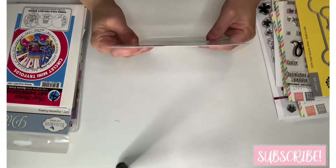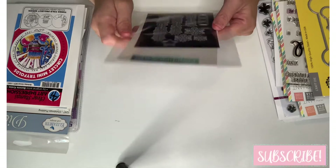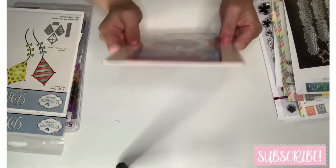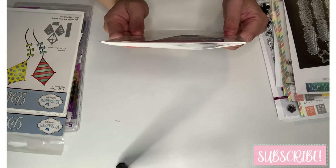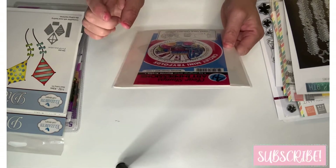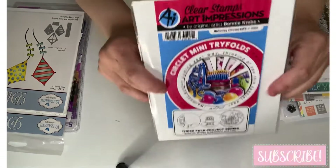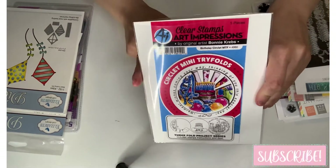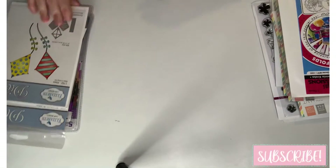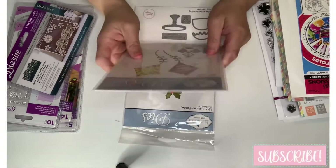Then I got this Concord & 9th called 'Take a Bow' dies — super cute. And Art Impressions Birthday Circulate — this is Art Impressions by Bonnie Krebs. It comes with the die and the stamps, and you basically layer it to create the final look.